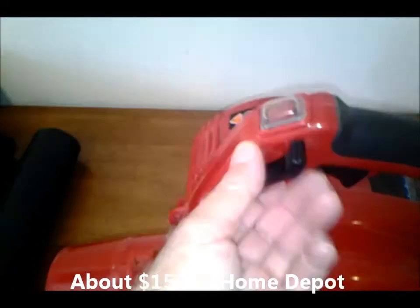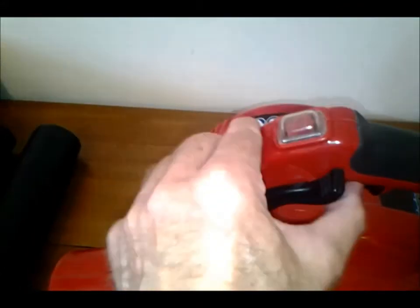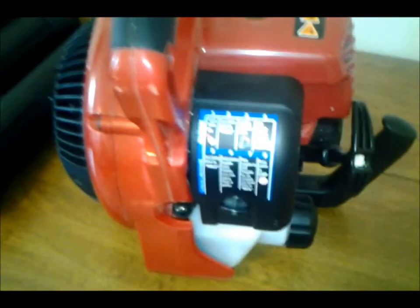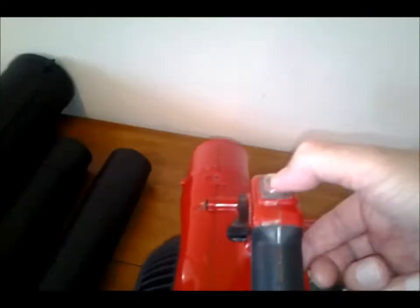One of the features is that you can lock in the speed you want with this lever here. It's pretty easy to start — you basically put this in the up position, pull this all the way back, put it at max speed, and this is where you shut it off.